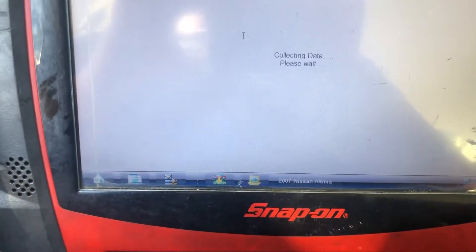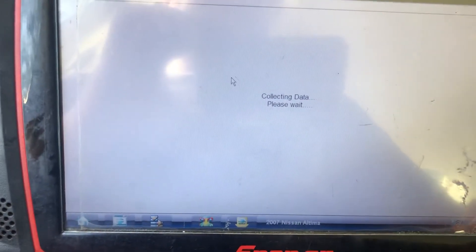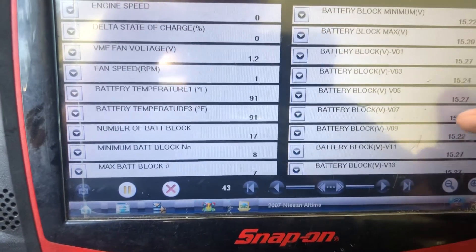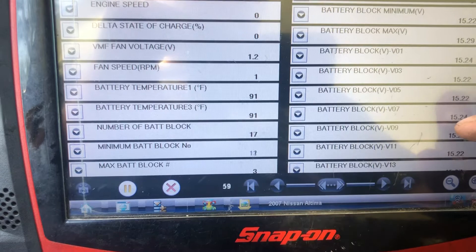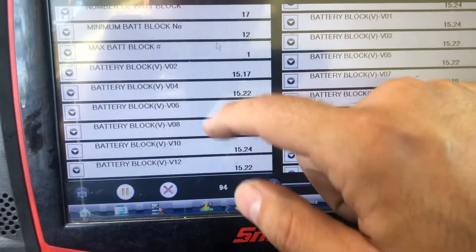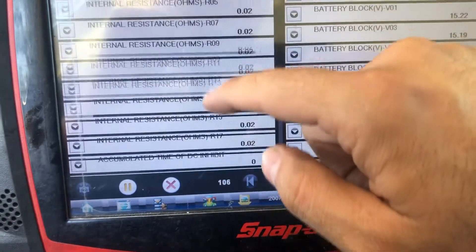If you go to the battery data, it's collecting the data. You go down and you can see all the battery pockets — this goes from number one all the way to, I think, 24.